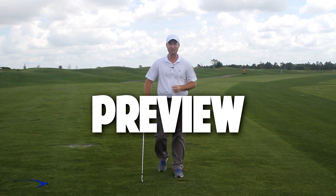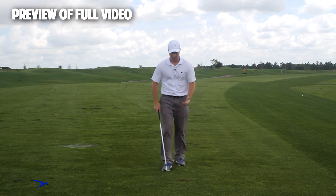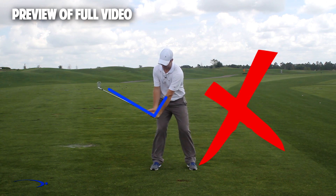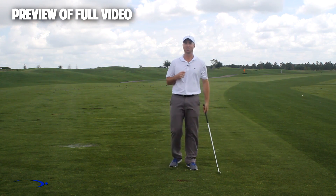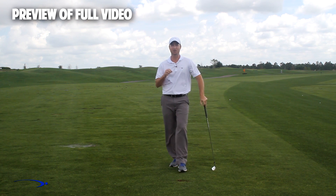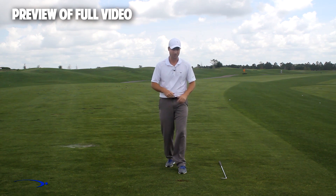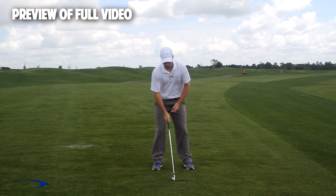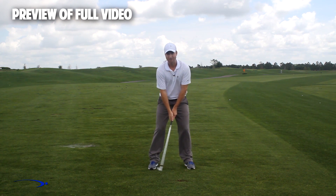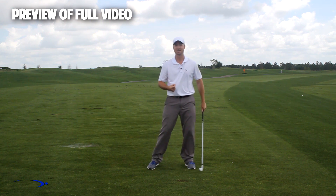Hi guys, welcome back. I'm Clay Ballard, and in today's video we're going to talk about one of the absolute worst drills for creating lag. It's a very common drill where you set the wrist very early to create an angle of lag and then try to hold it throughout the swing — it's one of the worst things you can do to build lag. I'm going to talk about the science behind why, and give you a great drill to help you improve your lag.